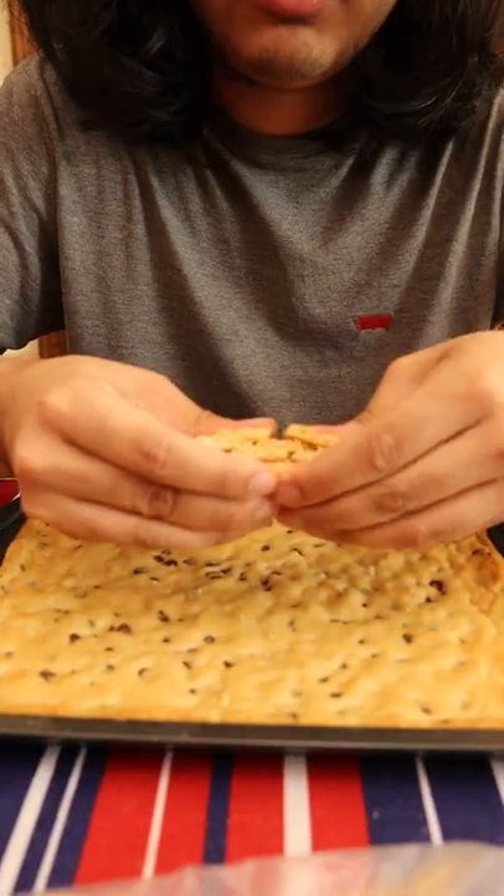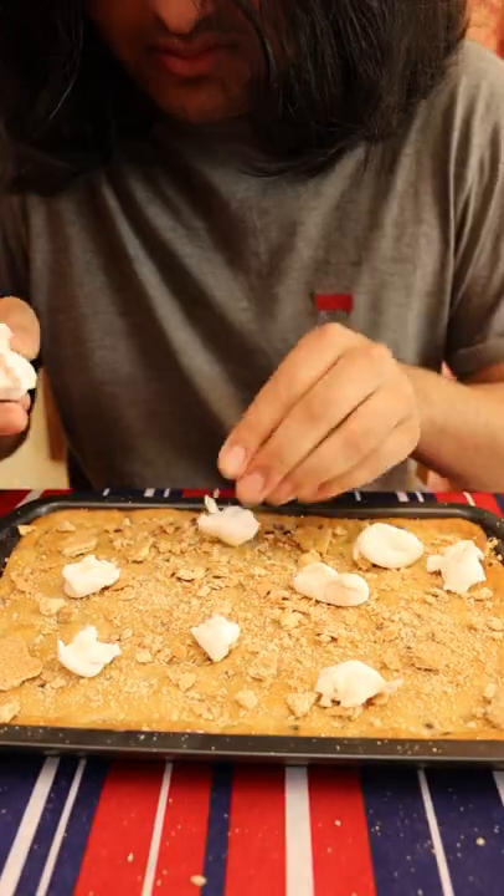Graham crackers. Marshmallows. Back in the oven.